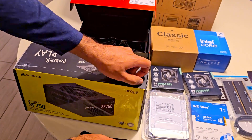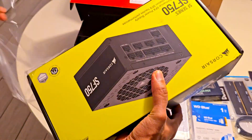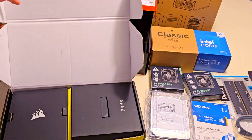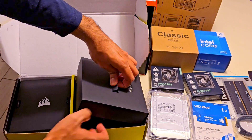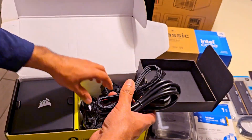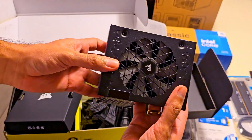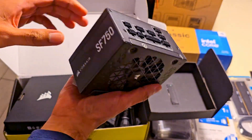This is a newer model — the design has been updated compared to the previous version that I already had. The box is split into two compartments: one holds the modular cables and the other has the PSU itself. Here are a lot of cables. And finally, you can see our modular power supply. It's very tiny, compact, and ideal for a small form factor case.